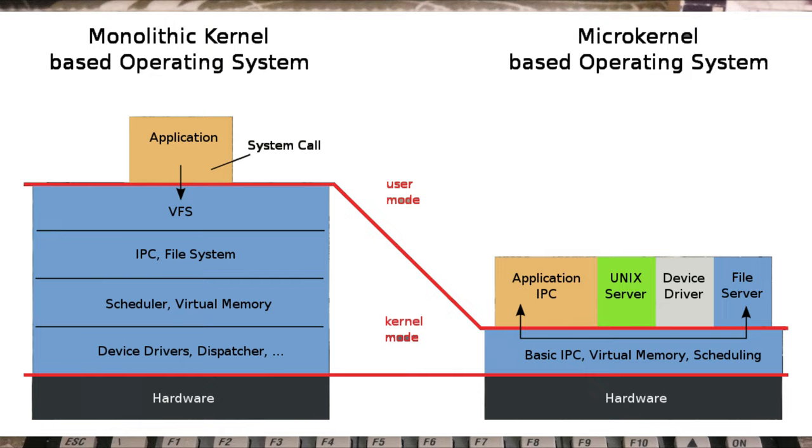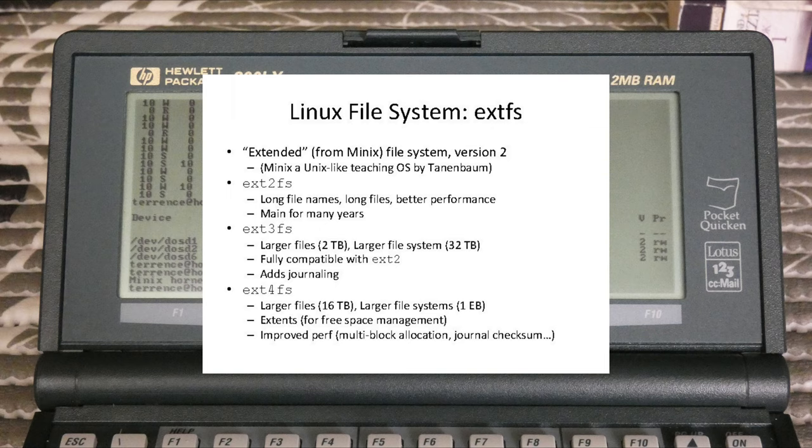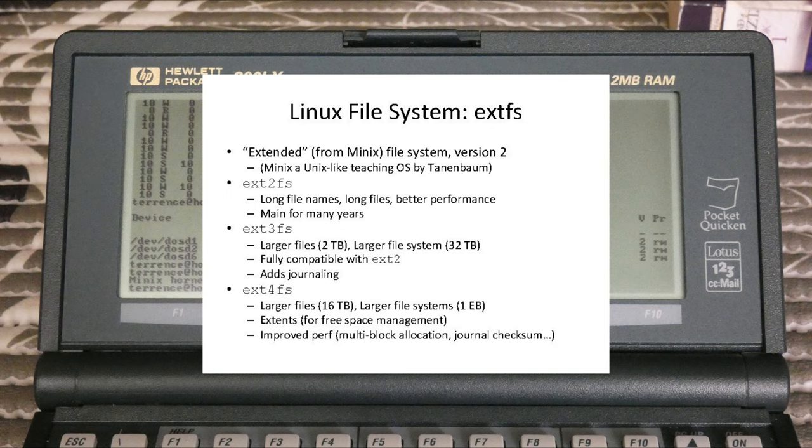The main difference between Linux and MINIX is that Linux uses a monolithic kernel — which implements all its drivers and subsystems compiled into the kernel running in kernel space — while MINIX uses a microkernel, which only contains the necessary low-level subsystems in the kernel and leaves most drivers and services to run in user space. The first versions of Linux also used the MINIX file system as their native and only file system, long before EXT2 and EXT3 came along.